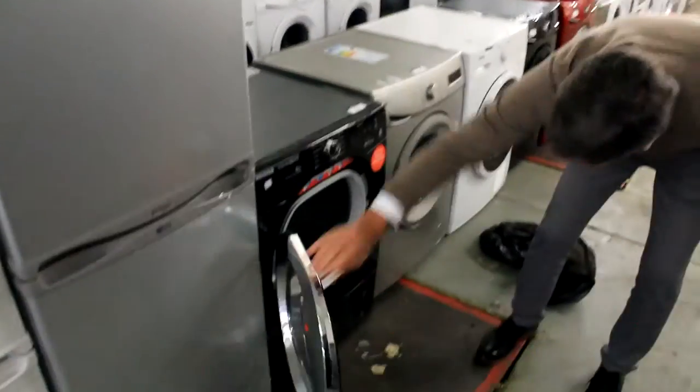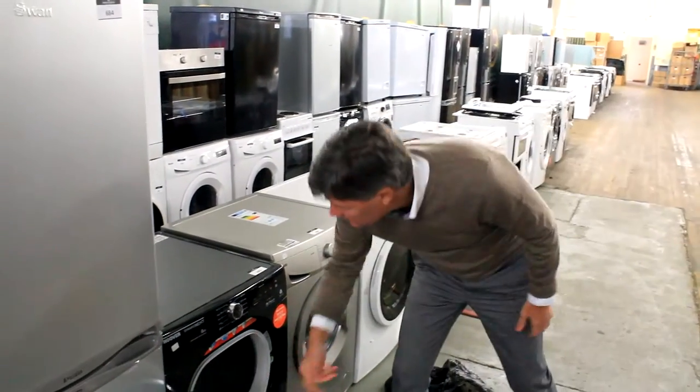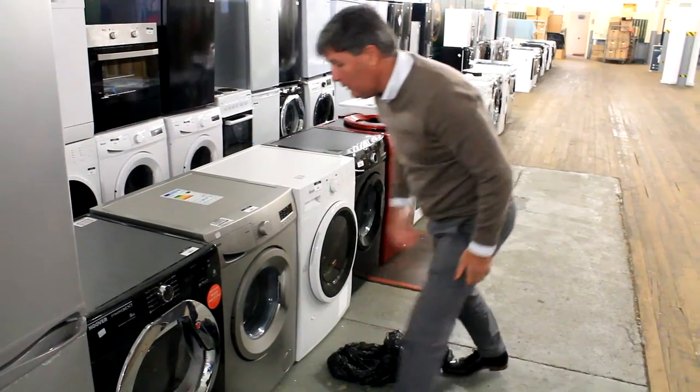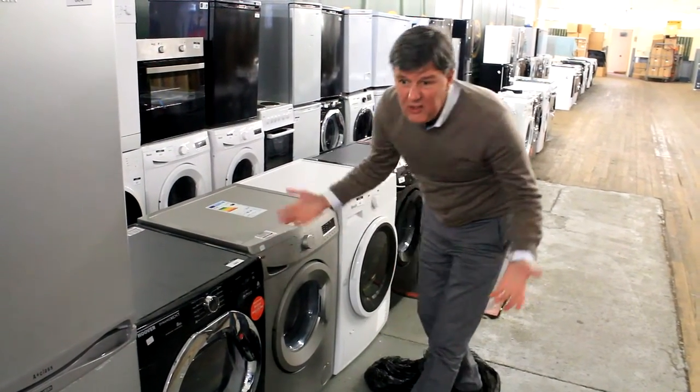There's a Hoover — that's a Hoover washer dryer. Again, pretty much brand new. There'll be a mark on that somewhere. Let's have a look. There's a mark on the corner — that will go under a worktop so you'd never notice it.